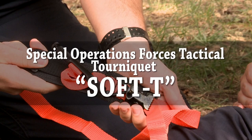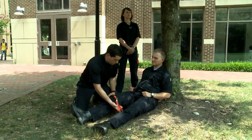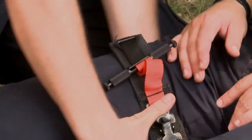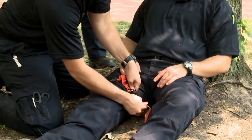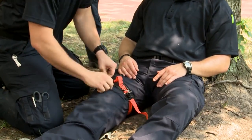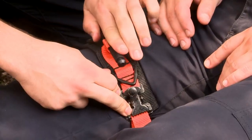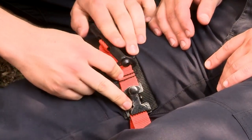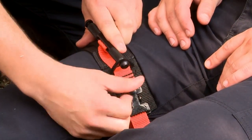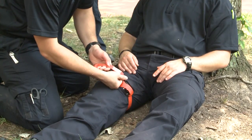The Special Operations Forces Tactical Tourniquet, or Soft T, is best looped around the arm or leg. If unable, the strap can be pulled through the buckle and re-threaded. Hold the tourniquet platform and pull on the strap as tightly as possible to remove as much slack as possible. Twist the tourniquet handle until all blood stops flowing from the wound. Secure the handle into the tri-ring and secure the buckle screw to prevent slippage. Document the date and time the tourniquet was applied at the end of the strap.